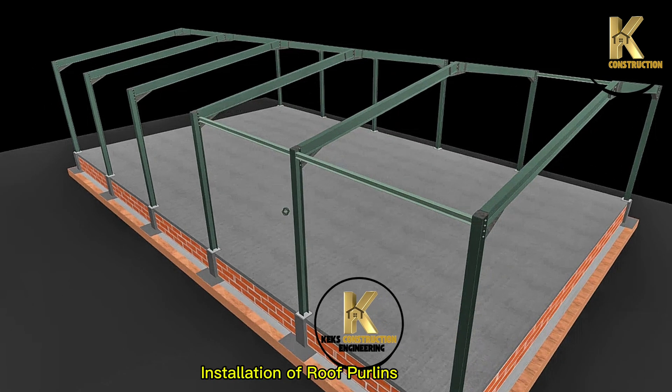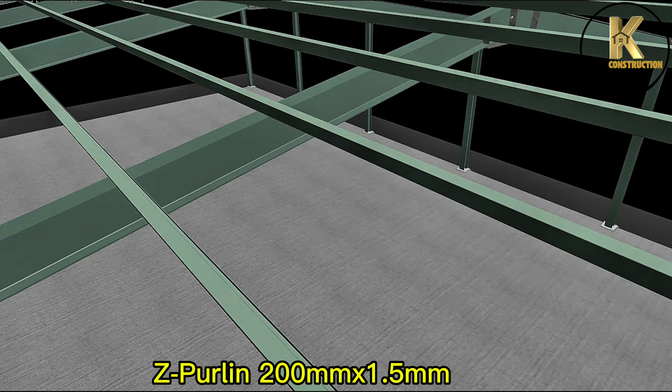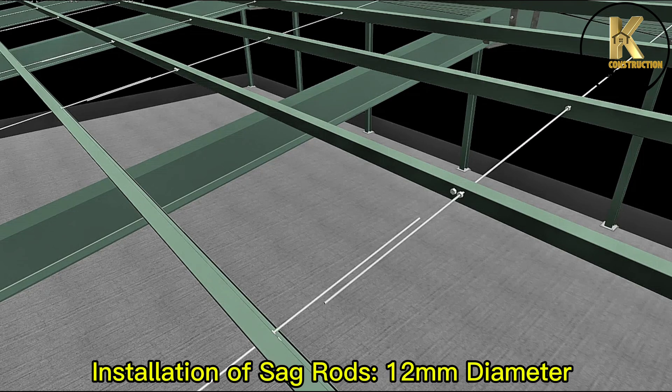Installation of roof purlins: Z-Purlin 200mm x 1.5mm. Installation of sag rods, 12mm diameter.